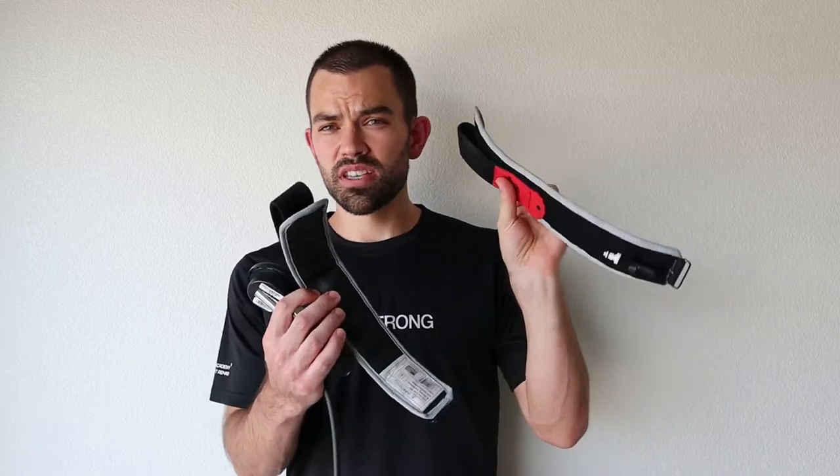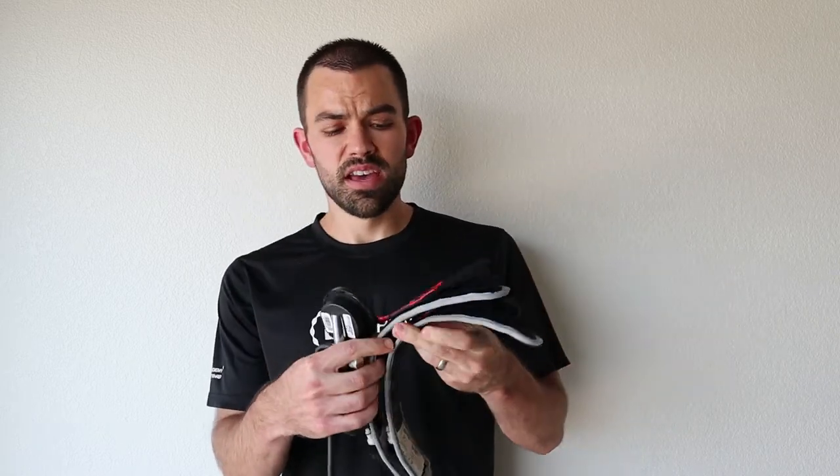That involves using these narrow elastic bands, which are placed on the extremity — either your arms or your legs. We use a hand pump to pump up these bands, and what it does is it manipulates the blood flow as it leaves the extremity. When you start to exercise, it really makes the exercise feel much more challenging than it really is.